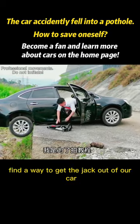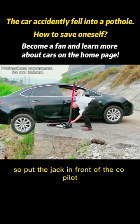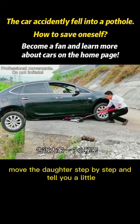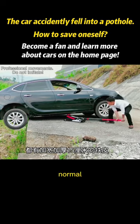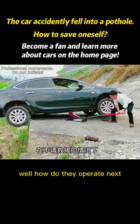Find a way to get the jack out of your car. Put the jack in front of the co-pilot side, no matter the size. Never insert it into the heavy reinforced edge at the bottom of the car to ensure safety. Every car has a reinforced variable at the front — normal ones are widened and thickened by about 15 centimeters. Now, how do you operate it next?